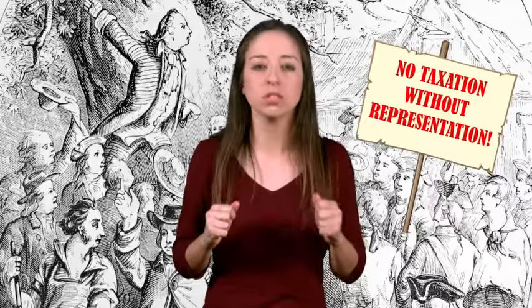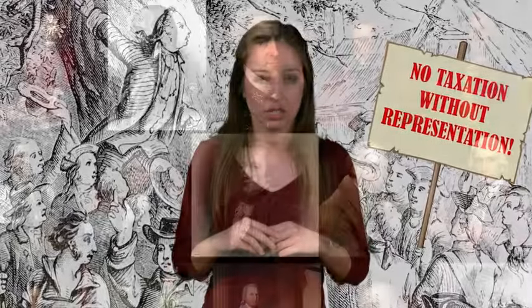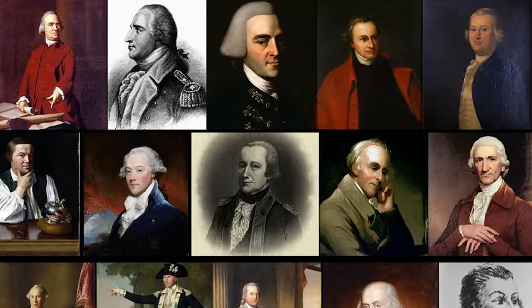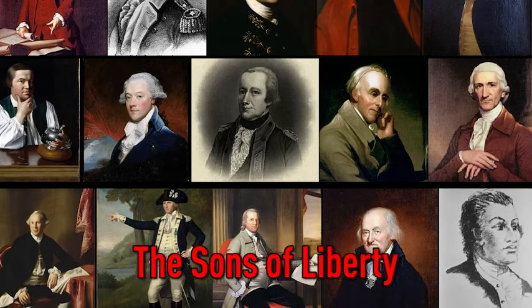"No taxation without representation" became the cry of the colonists. People opposed to the new laws began to organize protests against the British government. One group of protesters, the Sons of Liberty, formed in 1765 in Boston, Massachusetts.